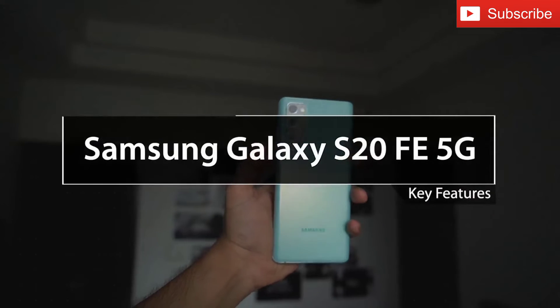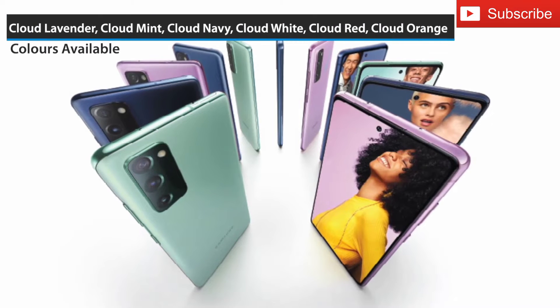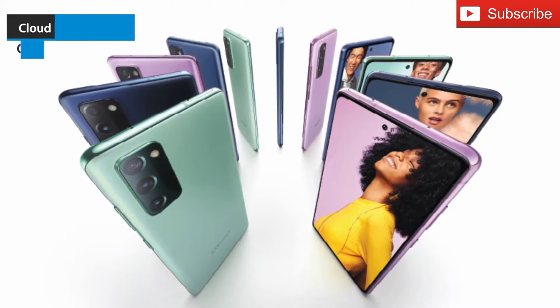Hi, in this video we are going to take a look at the key features of the Samsung Galaxy S20 FE 5G. The device is available in 6 variants: Cloud Lavender, Cloud Mint, Cloud Navy, Cloud White, Cloud Red and Cloud Orange.